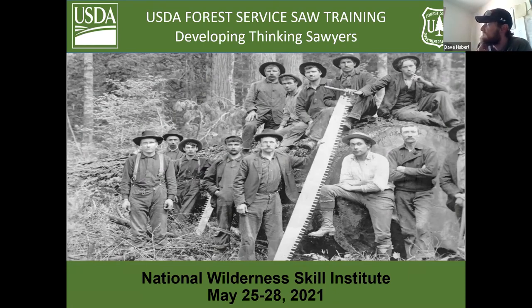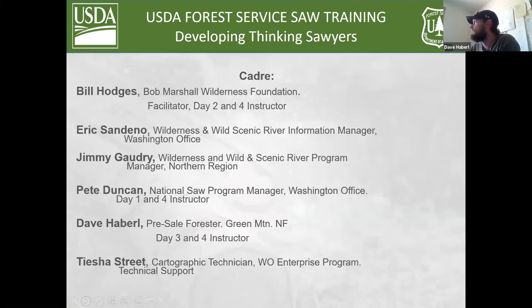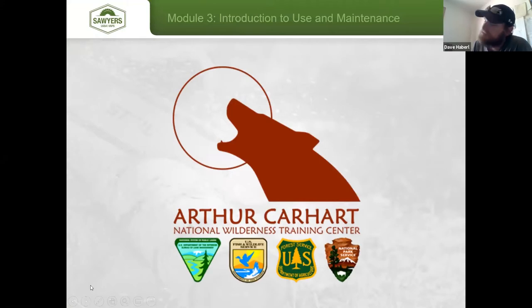Welcome everyone. Today is day three of the National Wilderness Seal Institute for this particular class. Once again, I'm Dave Albrellon from the Green Mountain and Finger Lakes National Forests. I'm the SAW coordinator here. I've been in this role for about five years, and I'm honored to be talking with you today. For my presentation, I've relied heavily on the Arthur Carhart Wilderness Training Institute. They furnished many of the photos you'll see today, and I greatly appreciate their cooperation.